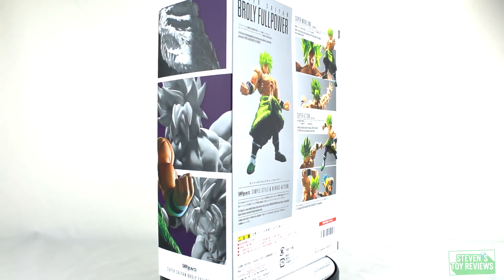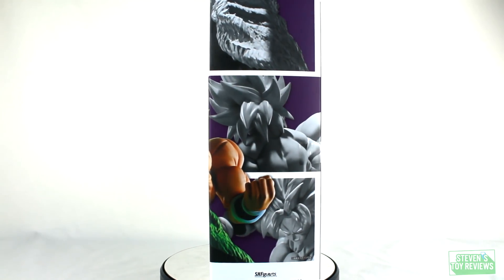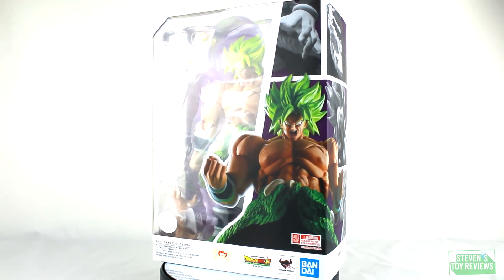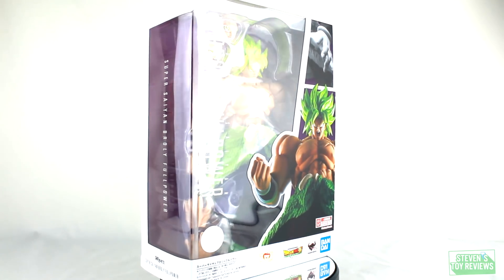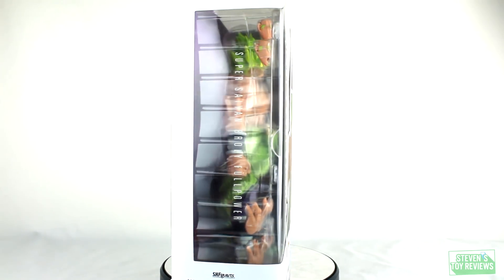What an awesome day for collectors and Dragon Ball fans because Broly is now officially in the main continuity — he is canon. Even though this particular form basically got bodied by Gogeta at the end of the movie — spoilers for a movie that's been out for a few months — we finally have a Figuarts of the canon Broly, and that is pretty dang sweet.